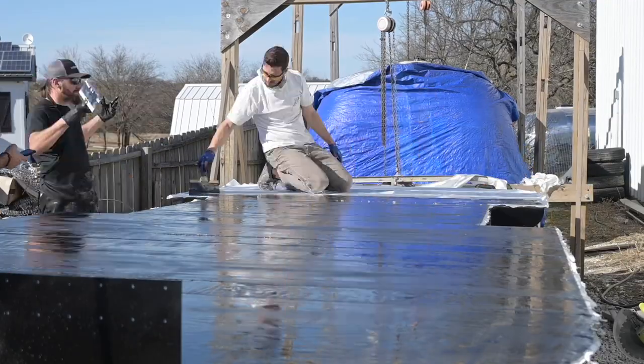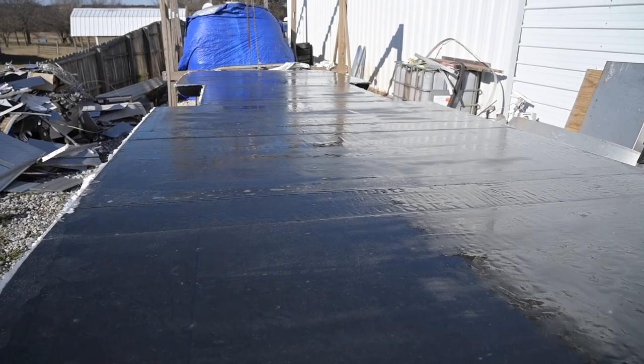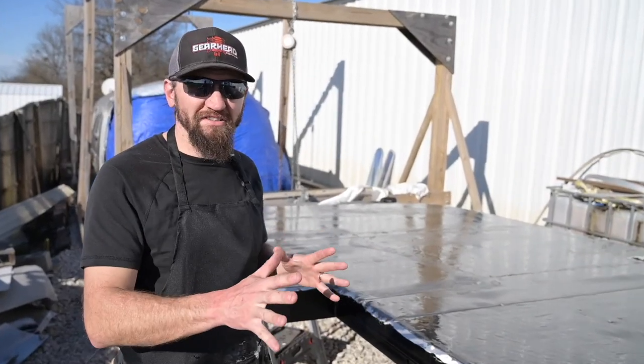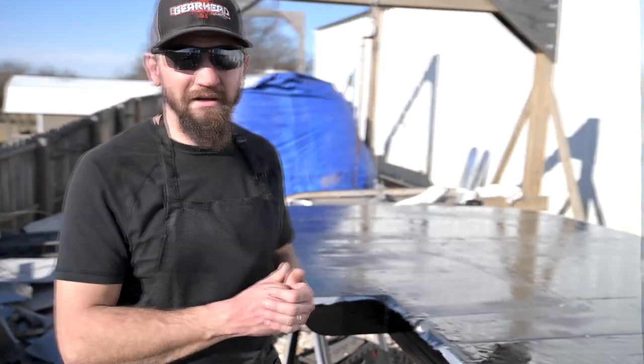We got the fiberglassing all knocked out on this. Now we have to let it dry. And once that is done, we're gonna flip the frame over and work on the underside. That's gonna be the holding tanks, the belly pan, all that good stuff. We're just gonna take a break and get right back at it.